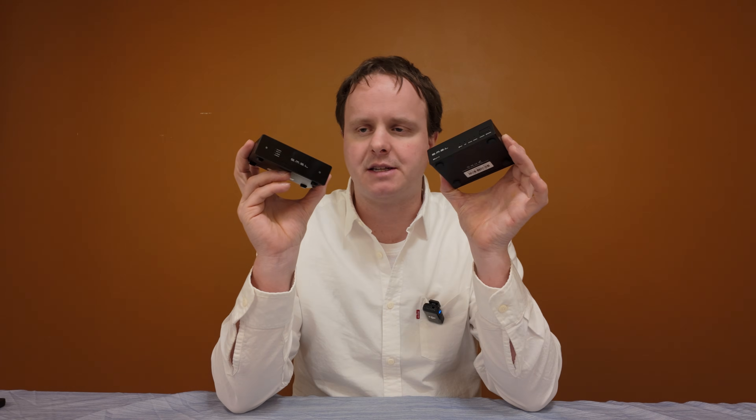With that being said, I am AV Obsessed, and if you're watching this video, that means you probably are too. Today I am doing my review of the SMSL D1 DAC and comparing it to the SMSL SU1 DAC.